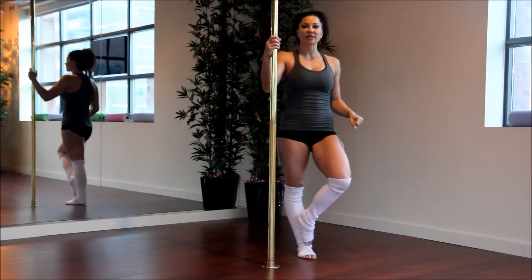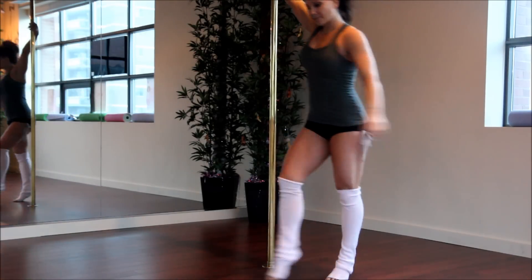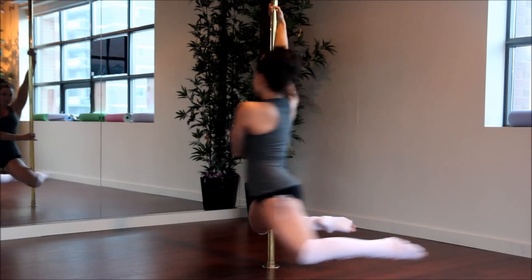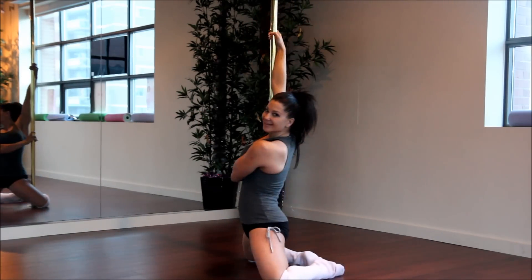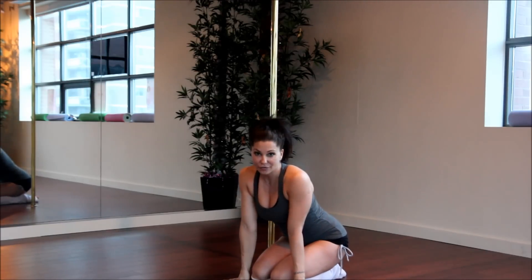And this one is going to combine with your front hook. Let me just show you what the combo looks like. There's your reverse attitude and front hook.